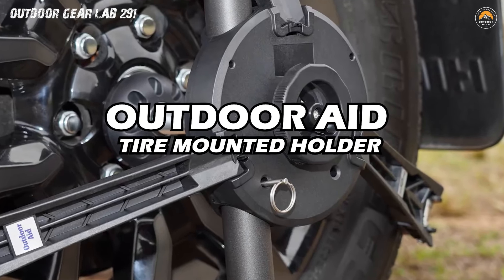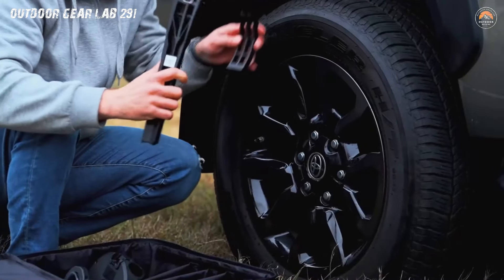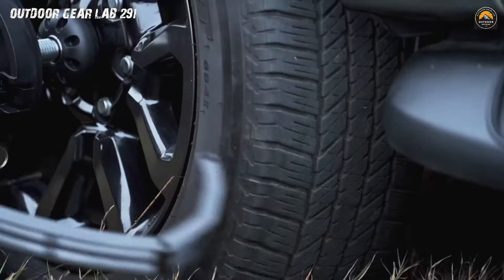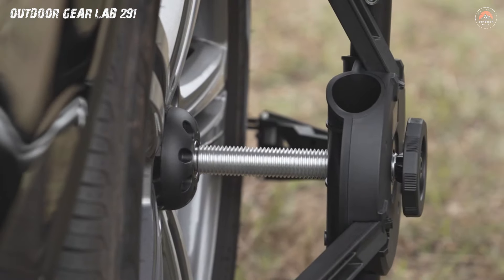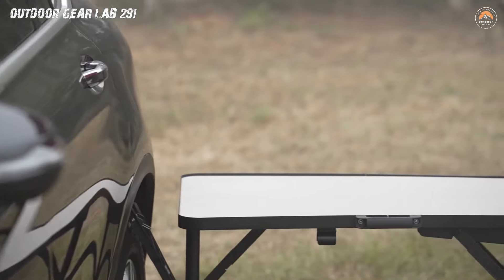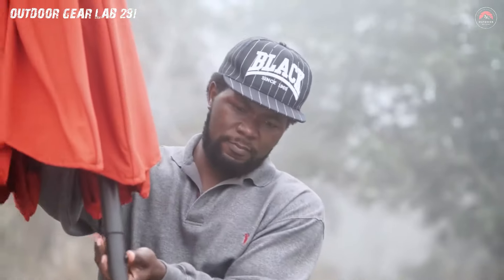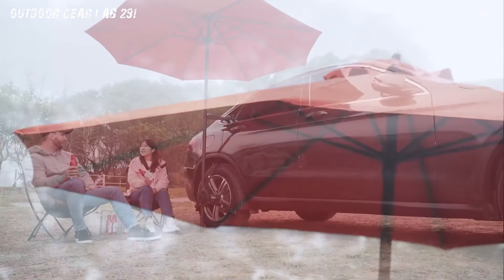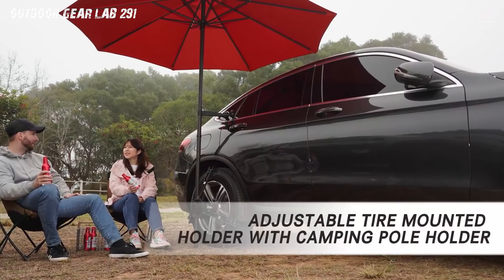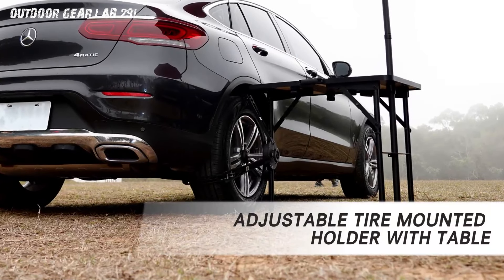Outdoor 8 Tire Mounted Holder. You're on the road, SUV packed to the brim with excitement, and suddenly you realize you've got more gear than a rock star has groupies. Fear not, because the Outdoor 8 Tire Mounted Holder is here to turn your SUV into a superhero of storage. This nifty contraption not only cradles your spare tire like a devoted sidekick, but also comes with a built-in camping pole holder — it's like the Batman of camping gear, ensuring your tire is snug while your camping poles stand at attention. It's your cheat code to conquering the camping cargo chaos.